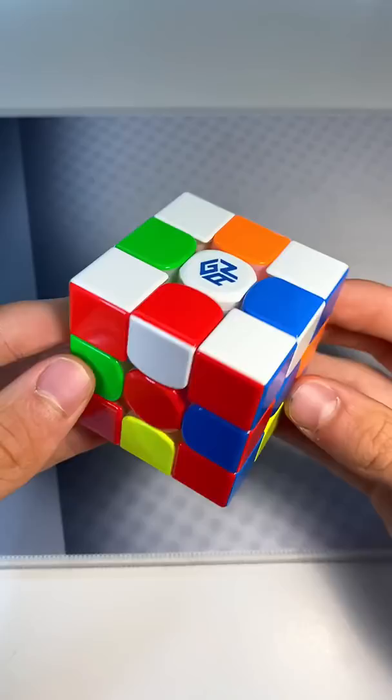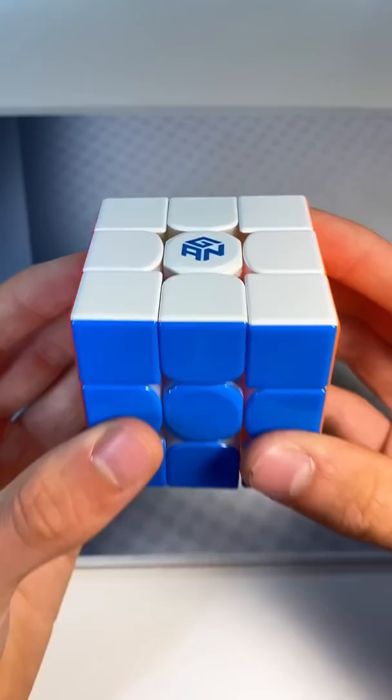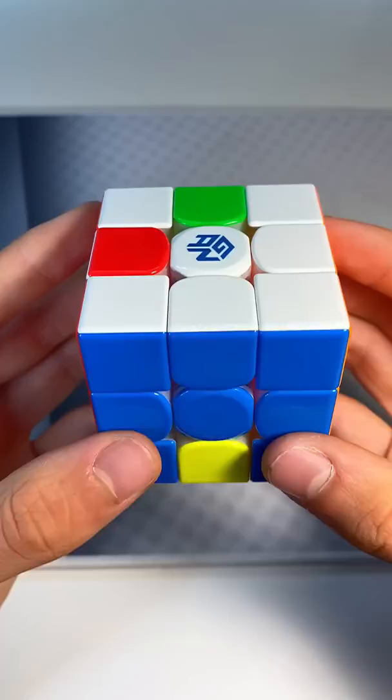Next up, we have the fairly well-known super flip pattern where you flip all of the edge pieces. First, you rotate the middle layer up and the top layer left and you do that three more times for a total of four. Now you rotate the cube up and to the right and repeat the process three more times.